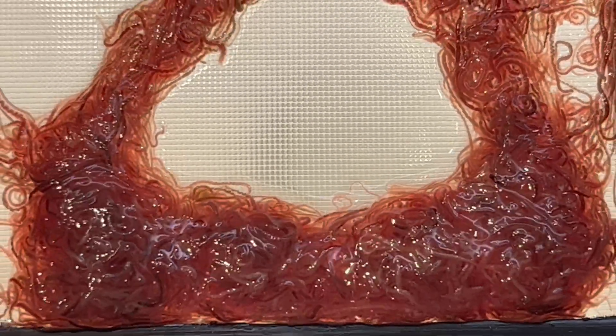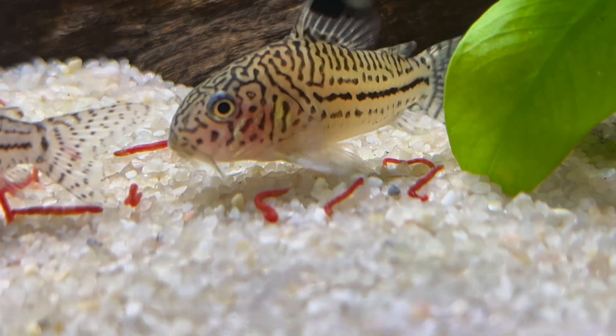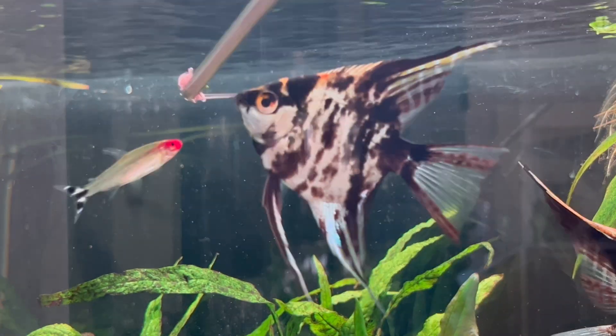Now that looks yummy. Right? Look how excited they are. There you go guys, enjoy!